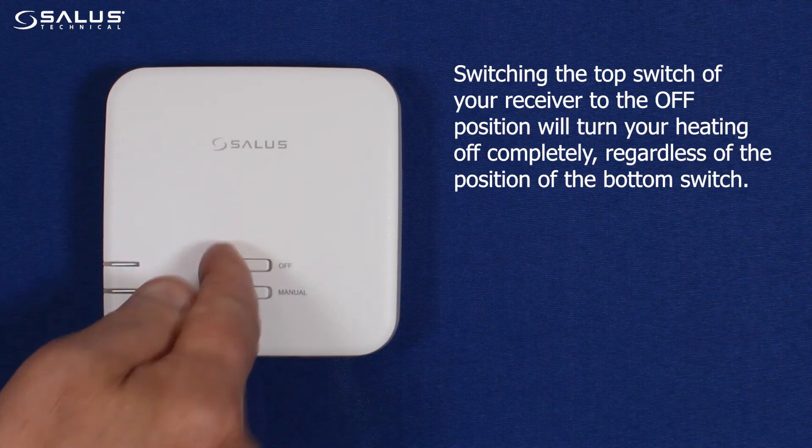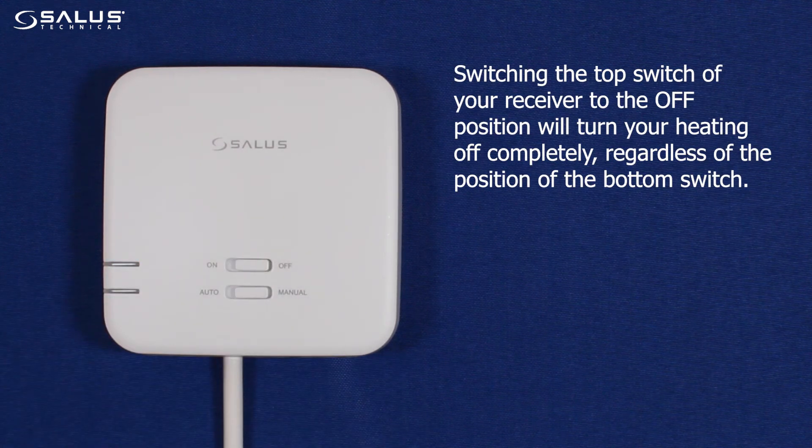Switching the top switch of your receiver to the off position will turn your heating off completely, regardless of the position of the bottom switch.